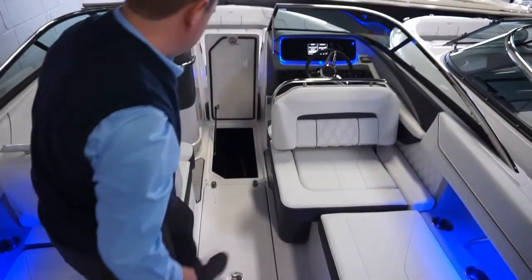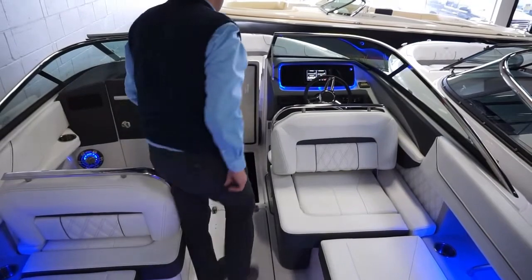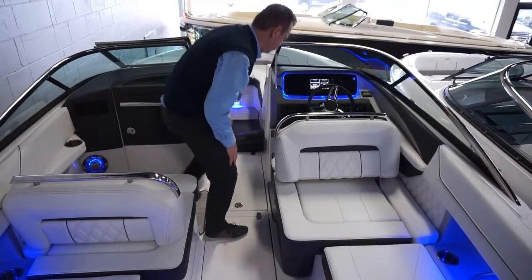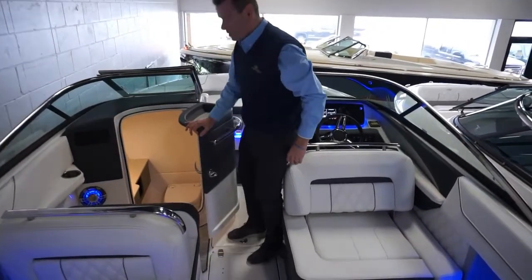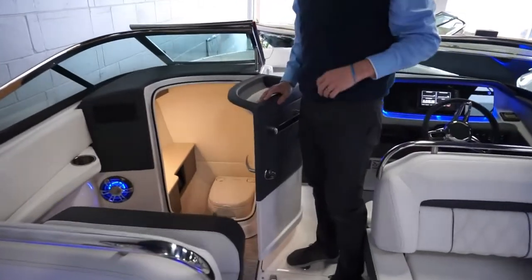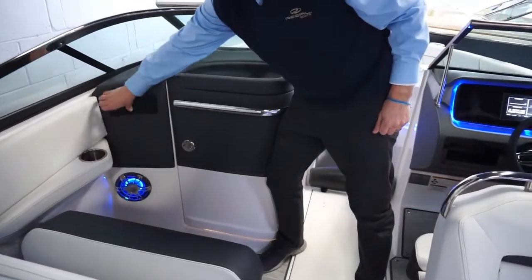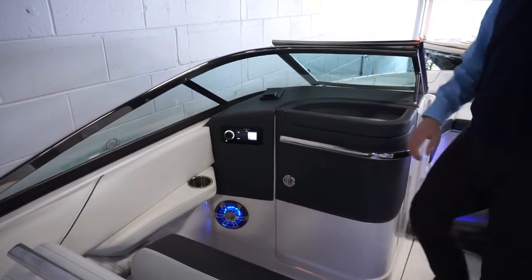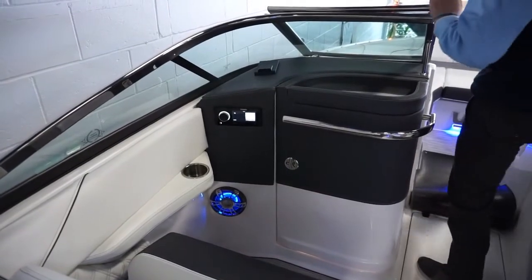There's also a traditional ski locker midship. Moving into the head compartment — it's nicely finished, well lit, with a porthole on the side. The passenger has access to the stereo, and there's also a stereo remote on the swim platform.